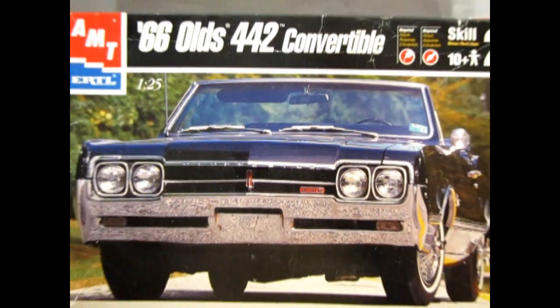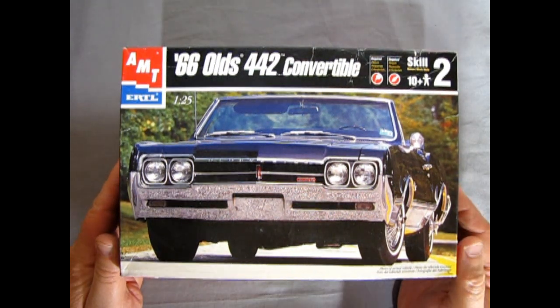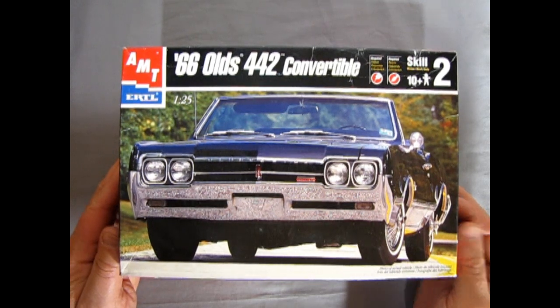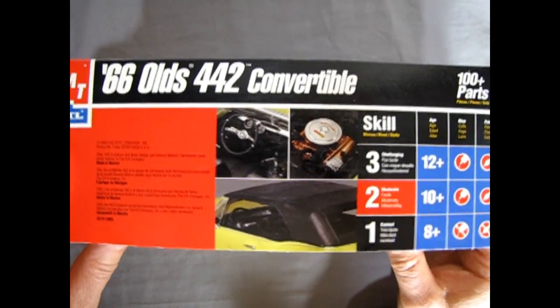In 1966 Olds gave its F-series a more aggressive appearance. Coke bottle rear fenders appeared for the first time, and the 442 package was distinguished by its own grille, tail lamps, and recessed front fender scoop. This kit came out in 1996 and is all new tooling for the time.